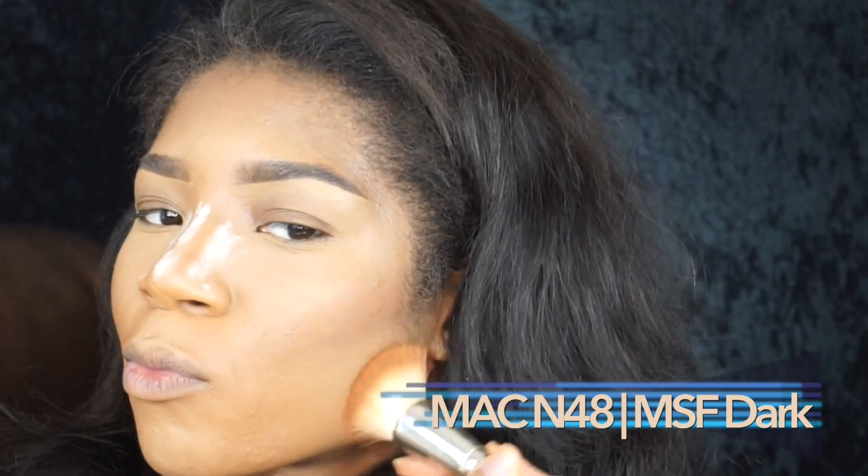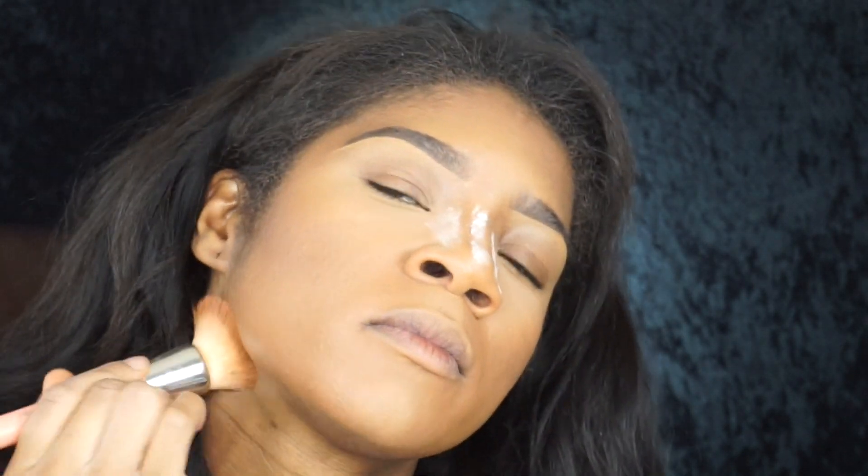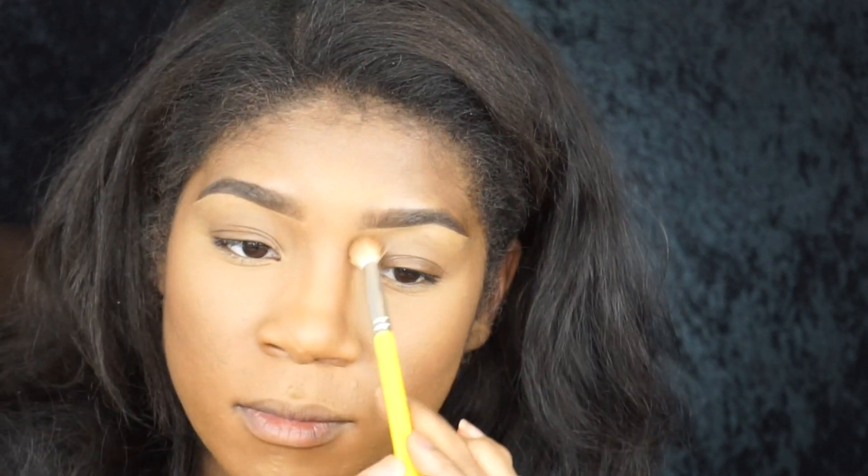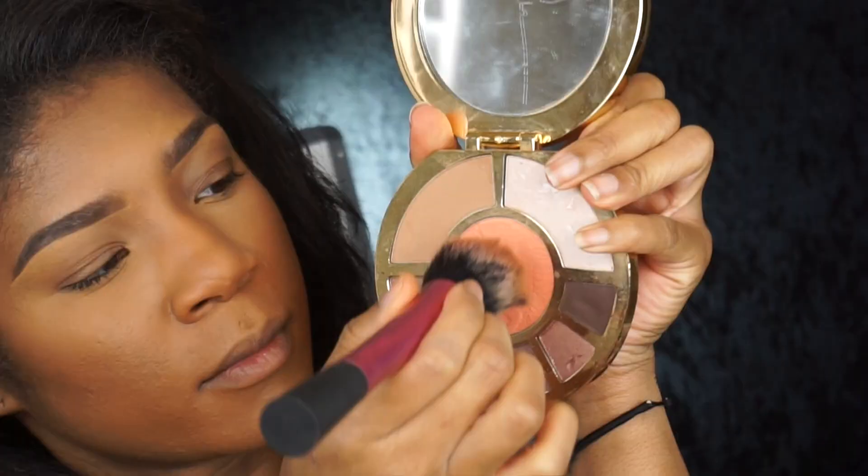Now I'm taking NW48 MS Dark and patting that all over my face lightly — nothing heavy, just lightly over it. You don't want your face to be too powdery or cakey looking. Then I'm taking a little bit of that Carob and contouring my nose a little bit more. Now I'm taking this blush from a Tarte eyeshadow palette and lightly giving those cheeks a little flush.